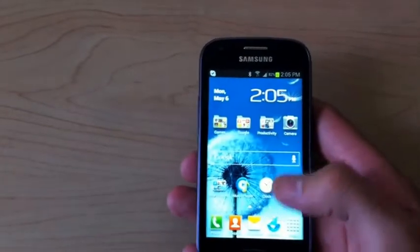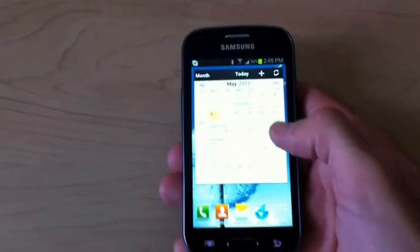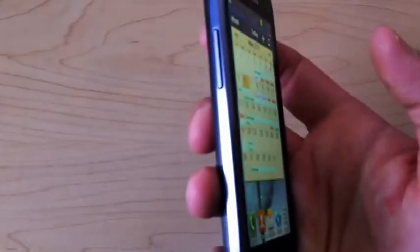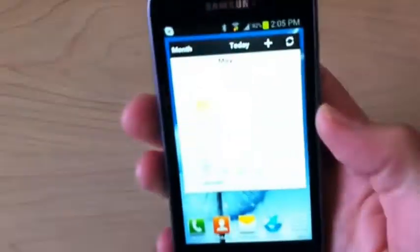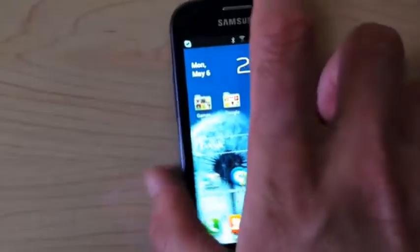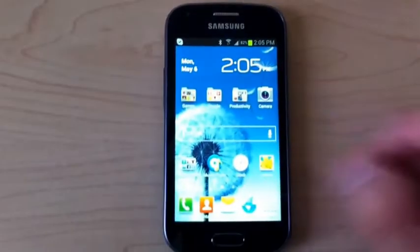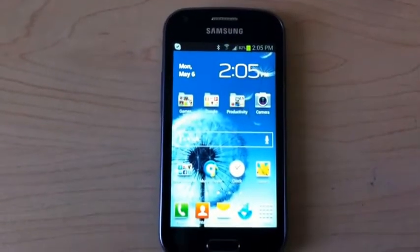It has a more modern version of the Android operating system, so it's actually a very good choice for the price — 200 bucks. The view angle is pretty good, it's a great screen, and everything runs on it pretty fast. The camera is great; the pictures taken with it are just fantastic.